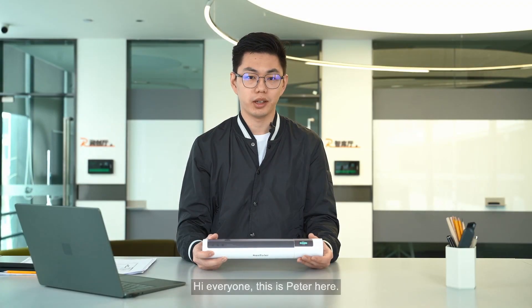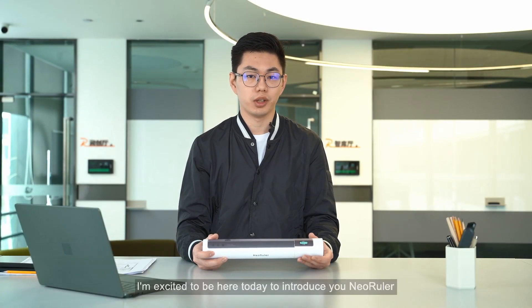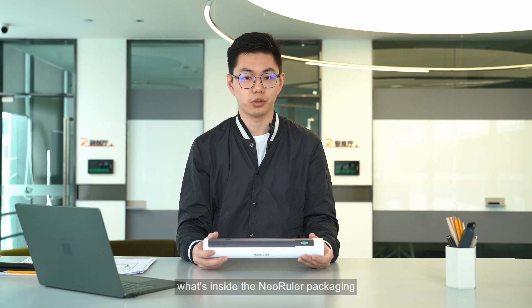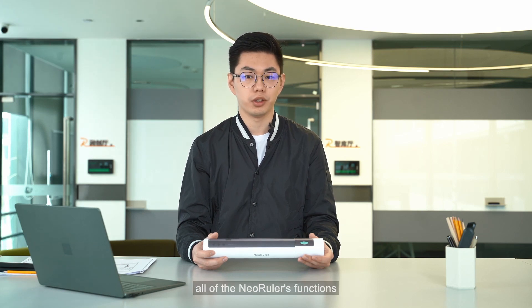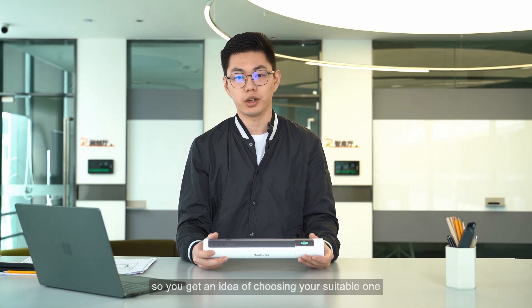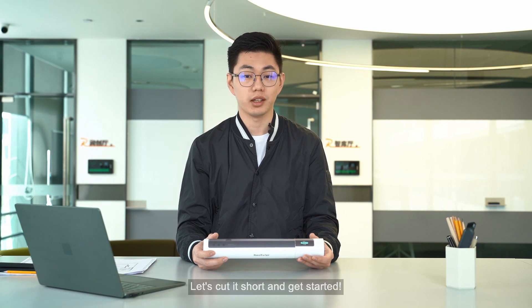Hi everyone, this is Peter here. I'm excited to be here today to introduce you to new ruler. In this video, I'm going to show you what's inside the new ruler's packaging, all of the new ruler's functions, and a brief introduction of each different add-on so you get an idea of choosing your suitable one. Let's cut it short and get started.